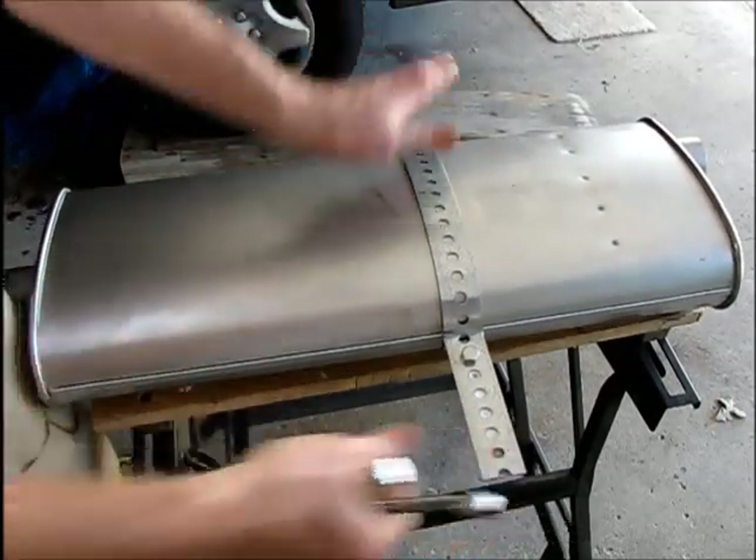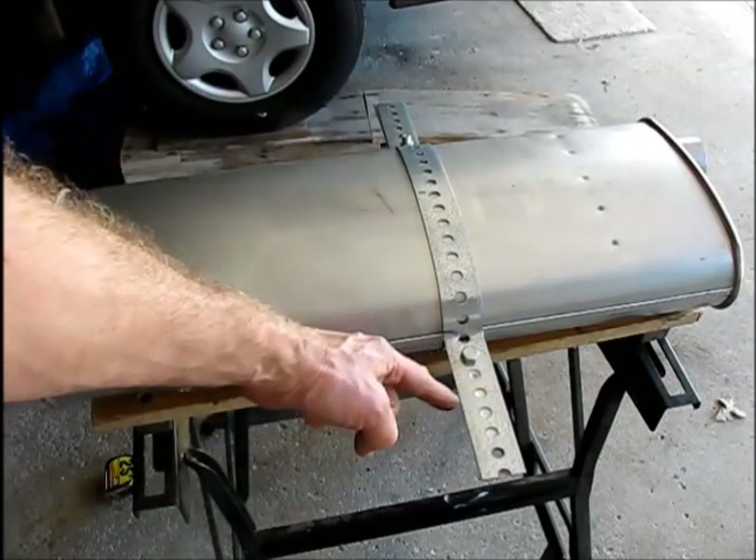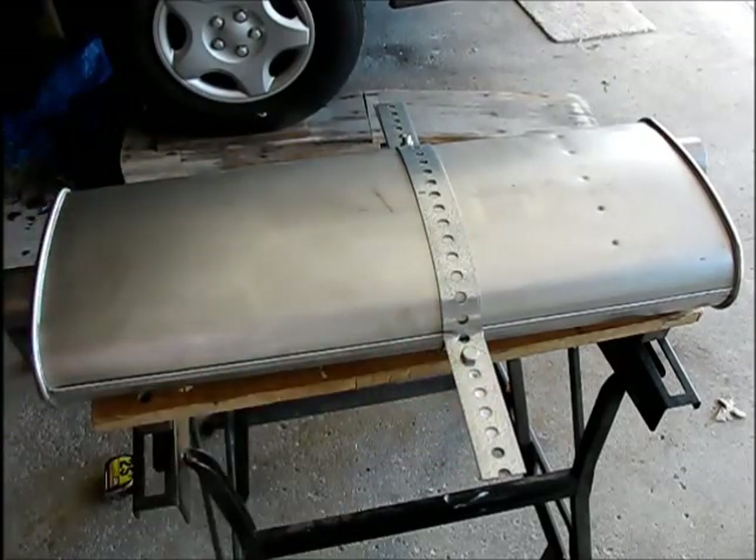So if we bent it good, it's not going anywhere. Strapped on there just fine. Now we're going to get underneath and see where we need to bend these off so that they can hang on the rubber hangers — the existing rubber hangers under the caravan.